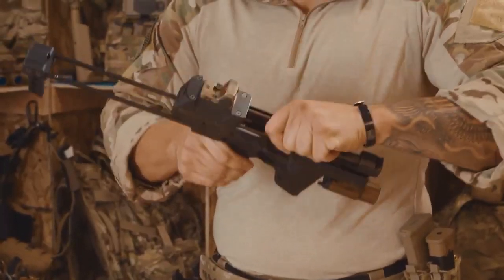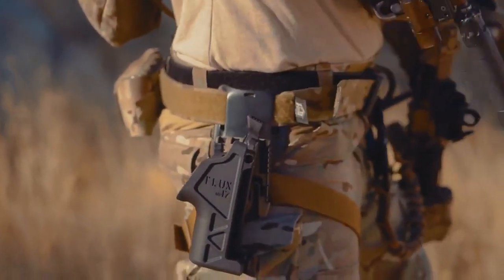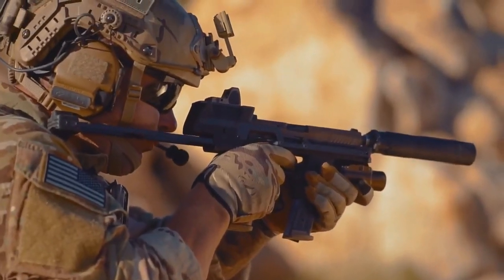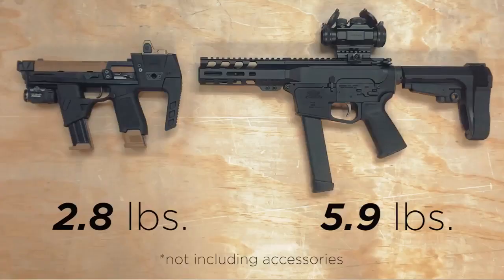It can take as little as 60 seconds to install. It utilizes the weapon soldiers are already issued, costing thousands less than the price of fielding and training units on a new gun. It's half the length and half the weight of our competitors, so you can actually holster it.